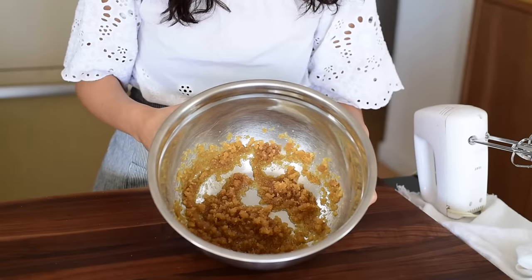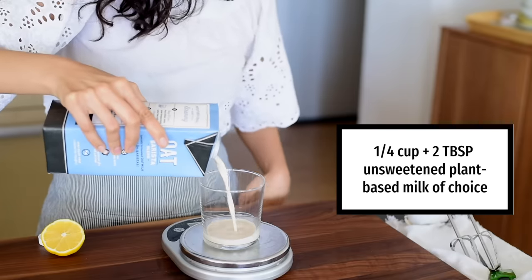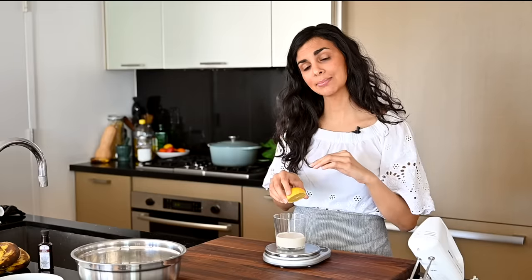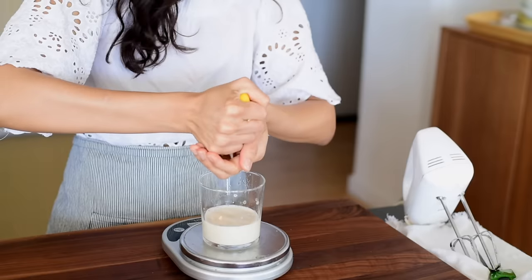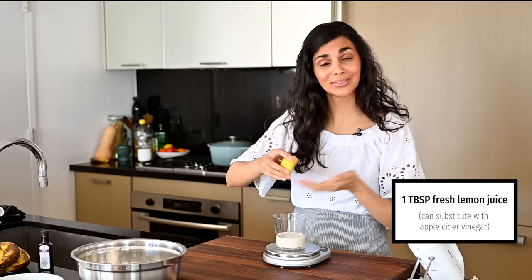Now we're going to add the whipped aquafaba into this mixture and blend to incorporate. The next part of the liquid ingredients is some plant-based milk — any plant-based milk will work. I've got oat milk, but almond milk, cashew milk, coconut milk in a carton, macadamia nut milk, and soy milk will all be fine. This next ingredient, lemon juice, is optional — it's not one of the main eight ingredients, but when you add a little plant-based milk and lemon juice together in vegan baking, it brings a nice lift and lightness. If you don't have a fresh lemon, you could also use apple cider vinegar. Just stir this up and let it sit for a minute.